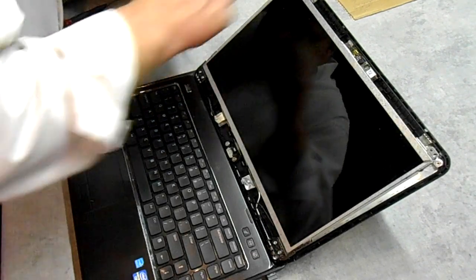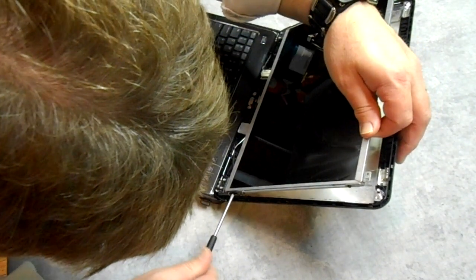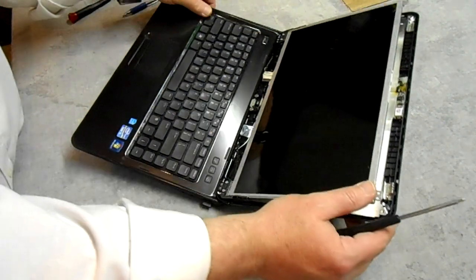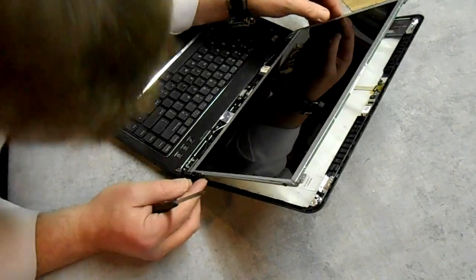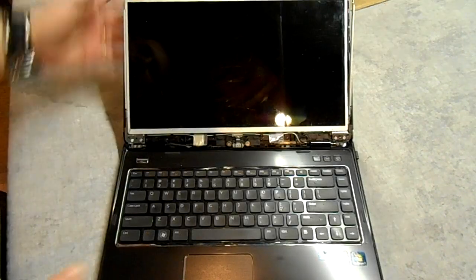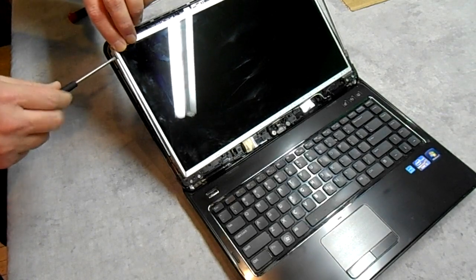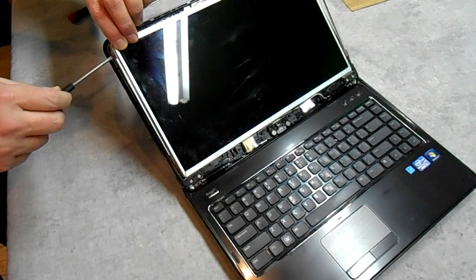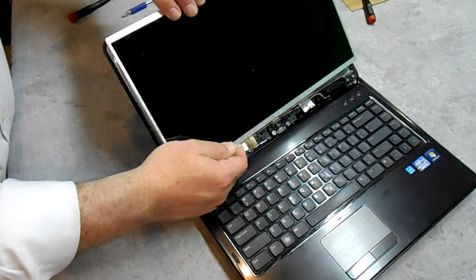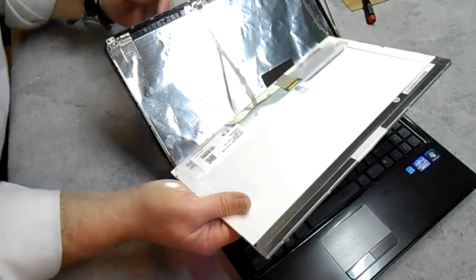I'm going to take the bottom screws out first — these screws are black and there are four of them. The whole thing might want to tip, so just be careful. Then I'm going to take these out too — there's one more up here. Now I'm going to carefully take it out of the frame and go straight over with it, just like this, because you have a wire up to it.